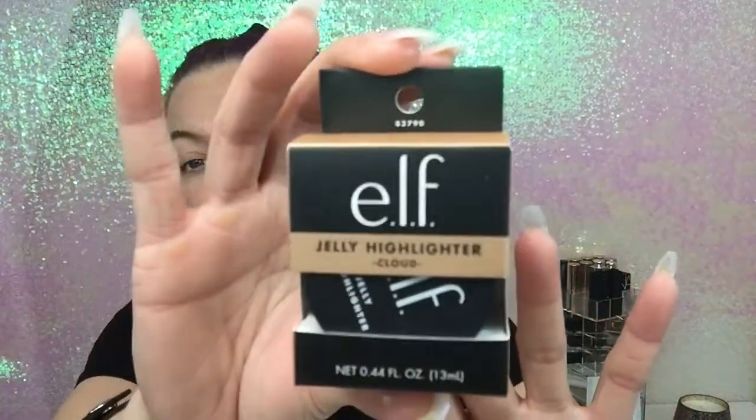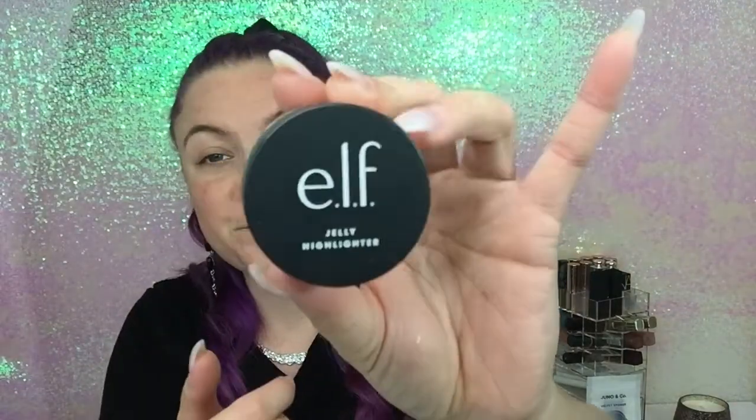I believe it is $12 to $14 — I can't remember exactly — but it is gorgeous, it is so pretty. It is a gold color and I'm gonna swatch it for you. It is so pretty and blinding, I absolutely love it. We're gonna use it in this video to see how well it applies and how pretty it is on the skin. I absolutely love the packaging. This is the elf jelly highlighter — the packaging is simple and pretty, I love how it's just basic, not too much.